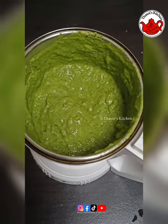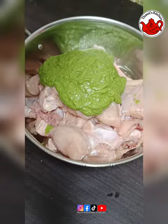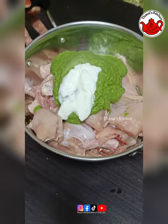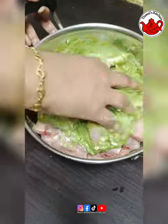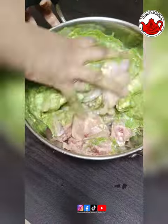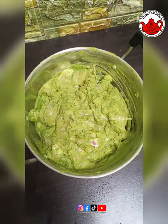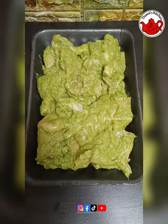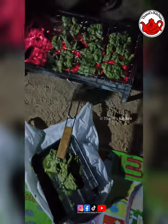I am going to make this green masala for chicken. I am going to put the masala and the chicken in the fridge.